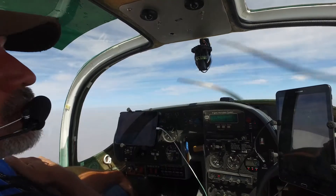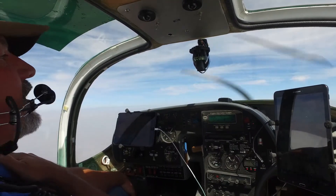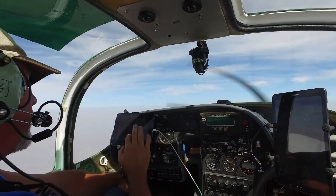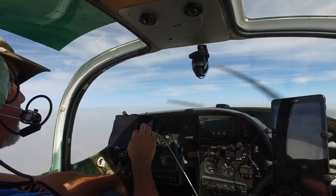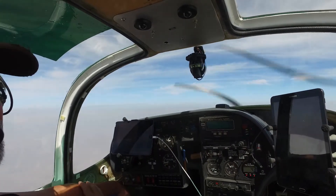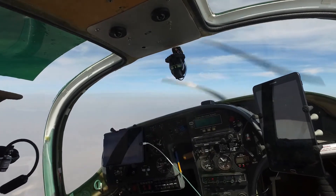Unfortunately my audio system died during the flight, so I'll do a dub over of what I was doing. I dialed in a 180-degree heading from where I was going, and we can see the aircraft make a left-hand turn of about 180 degrees and level out on its own, hands-off.